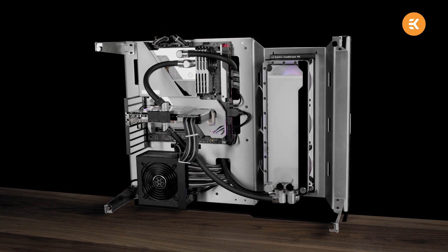EK's backplate water block turns your GPU into a liquid-cooled sandwich — a great cooling solution for low temperatures and showing off your PC. EK says that the cooling potential that backplate cooling offers isn't just limited to what's actually stuck to the rear of the PCB: a few memory chips, maybe, and some power delivery and electrical components.